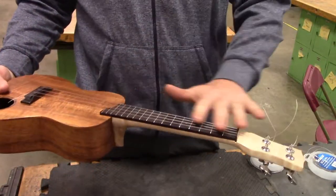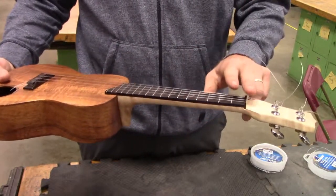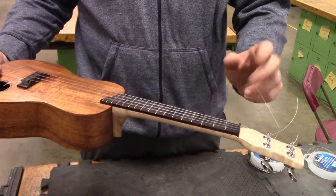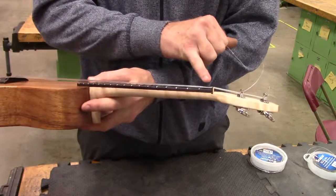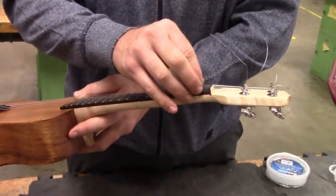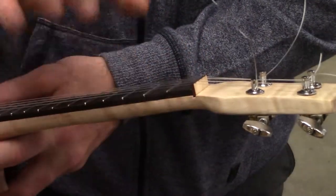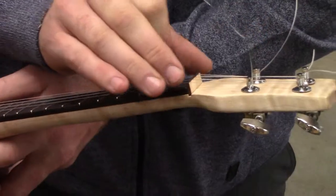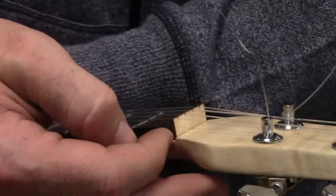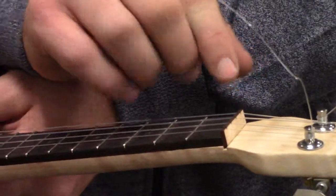Once all of your strings are on, you're going to be able to tell if you need to either lower the nut, lower the bridge, raise the bridge, or raise the nut. If the strings are too high up from the first fret, that means your nut needs to be lowered, so you need to take out your strings and sand down the back edge of the nut so it can sit lower. If it needs to be raised up on one side, you can add a small wedge underneath one side.